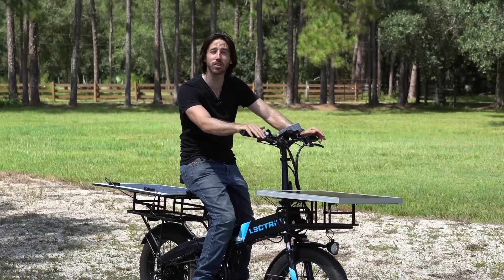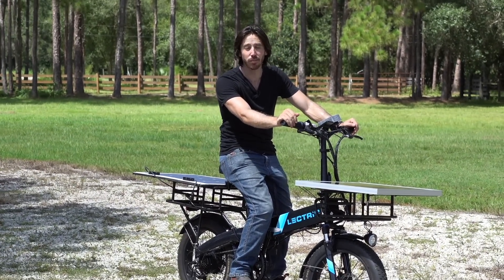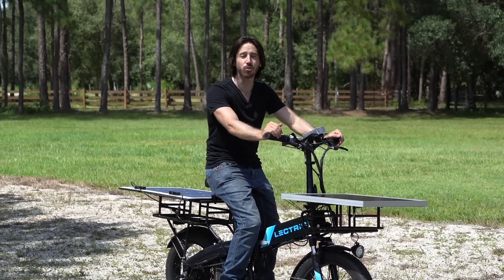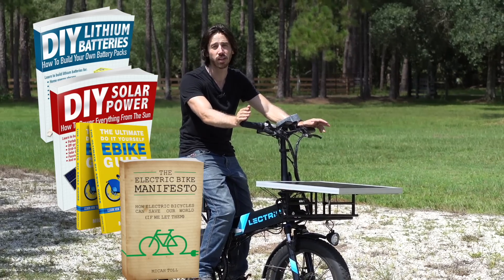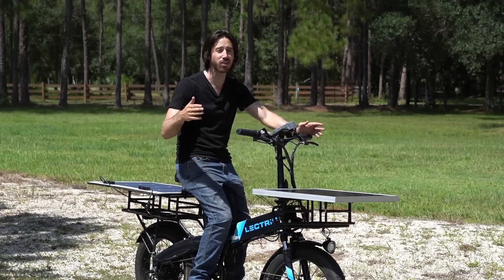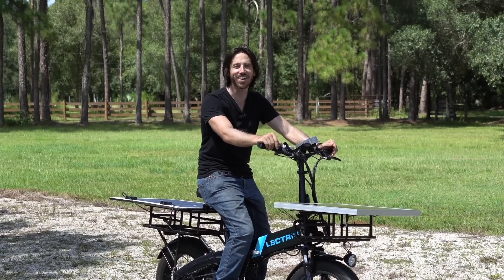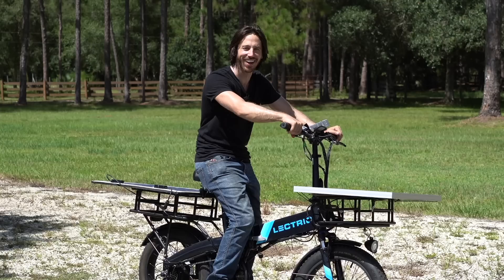Last but not least, it's time to announce the winner of the giveaway from my last video — the randomly selected commenter is Woodskins Wood! Congratulations! Just let me know which book you'd like: DIY Lithium Batteries, DIY Solar Power, The Ultimate Do-It-Yourself E-Bike Guide, or my newest book The Electric Bike Manifesto. Anyone else who wants to win a free book, just leave a comment below. You can also find them on Amazon. Thanks for watching everybody — hopefully next time we'll be putting one of these panels on my little truck!